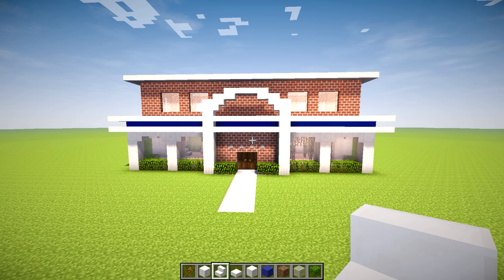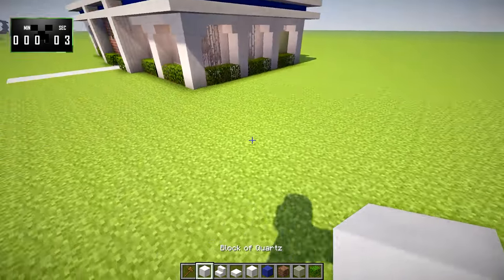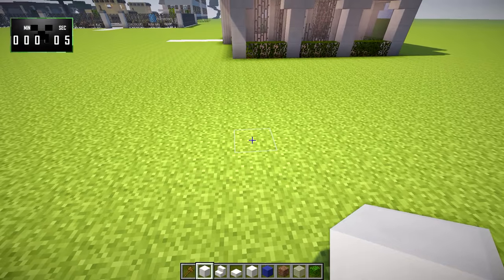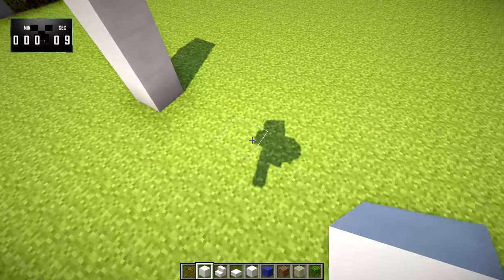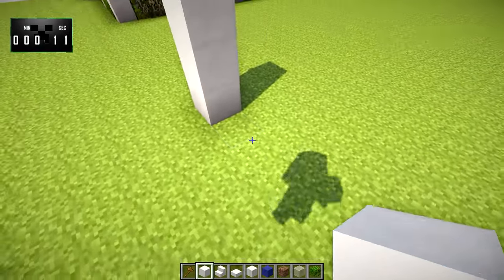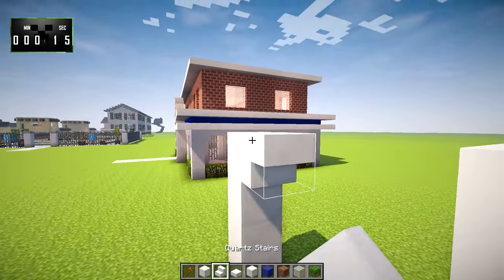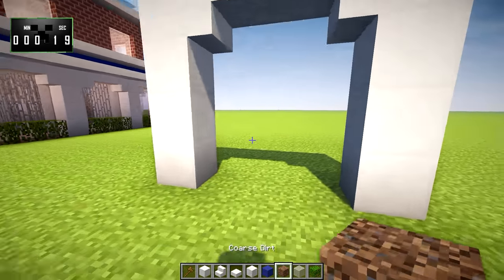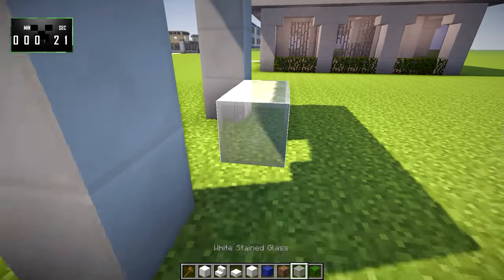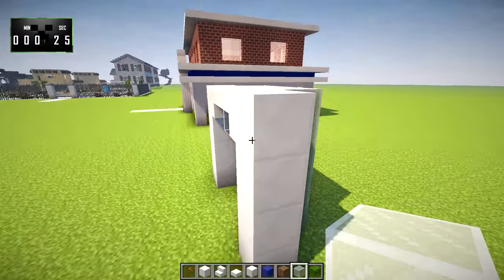I'm going to put 15 minutes on the clock starting right now. The very first thing we're going to want to do is lay out the wall. We're going to go 1, 2, 3, 4 with quartz blocks, and then we're going to go with a gap of 3 in between, 1, 2, 3, 4, just like that. Put down an upside down quartz stair and a quartz slab connecting them. Behind that, we're going to go ahead and put in white stained glass blocks, just like that.